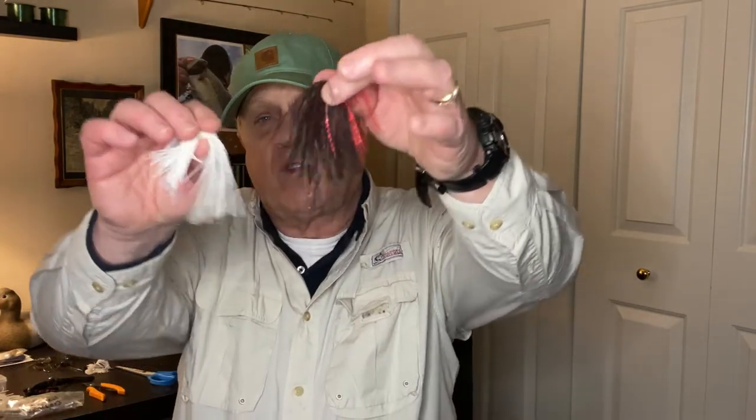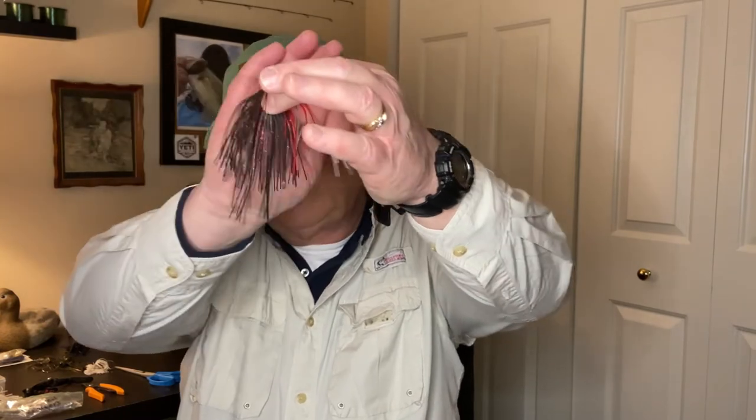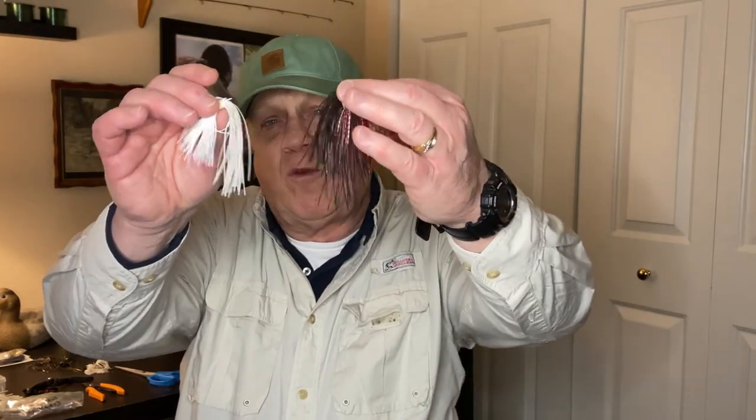I've got a whole box of blades here — you can see them, there's a red one there. When I've got spinnerbaits with blades that are all banged up and I never use them anymore, I'll take the blades off, put them in a bag, put that in a box, and save them. There's always a time, depending on conditions, where I might want to do a quick switch on blades. I also save skirts — I've got a whole box of skirts and I switch them from one spinnerbait to another.